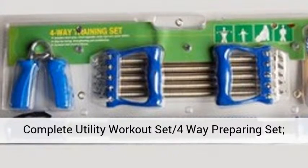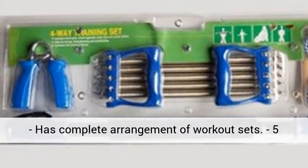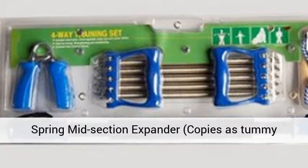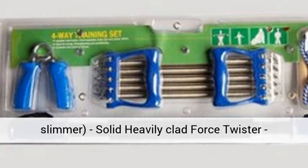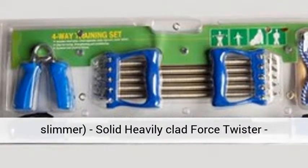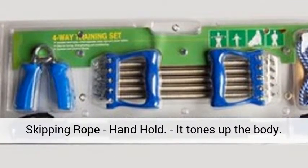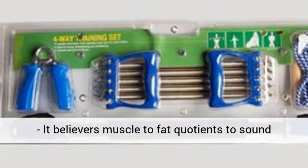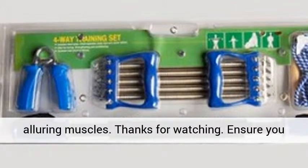Complete Utility Workout Set 4-Way Preparing Set has a complete arrangement of workout sets: 5-Spring Mid-Section Expander, copies as Tummy Slimmer, Solid Heavily Clad Force Twister, Skipping Rope, Hand Hold. It tones up the body. It's Believer's Muscle to Fat Quotients to sound alluring muscles.